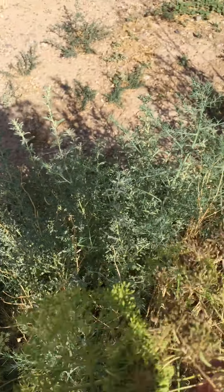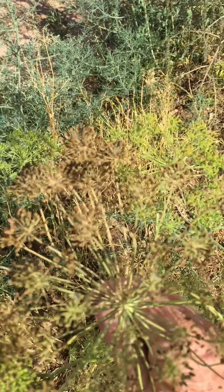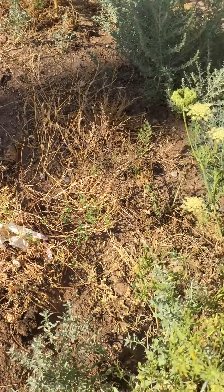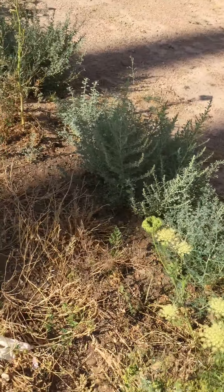And then when they get more ready, they're going to turn brown like this. And then we would have tons of dill seeds that will grow in here. And again, we have tumbleweed, which we do not like.